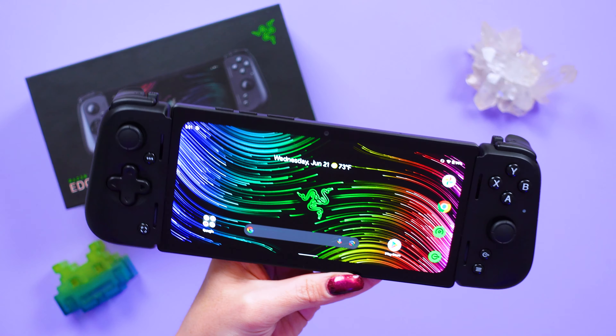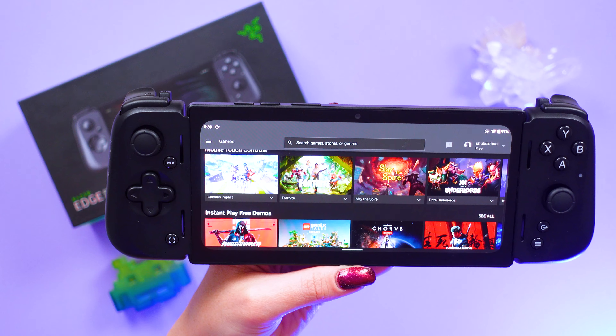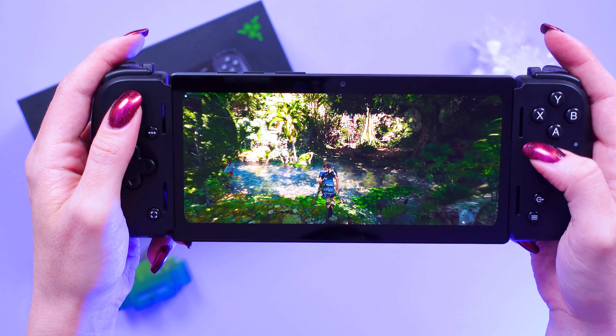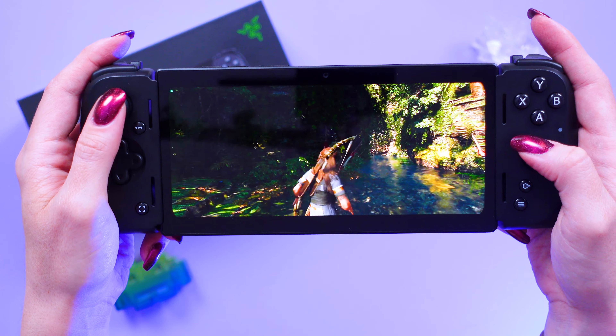Not only has this given me a comfortable way to get back into gaming, but it was easy to jump back into that world. This device runs Android for all of my mobile games, but I was also able to download GeForce Now, Xbox Cloud Gaming, and Steam Link so I can access a bunch of my console or PC games for some more versatility.